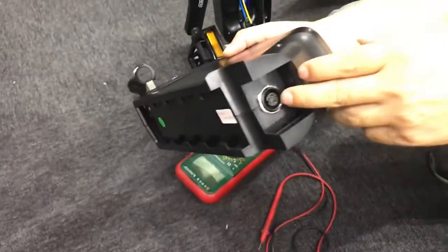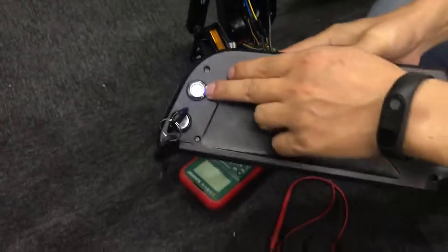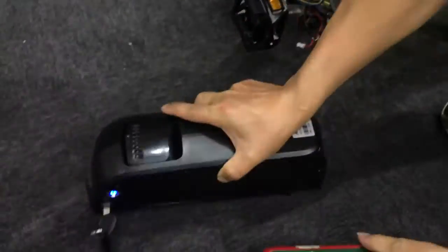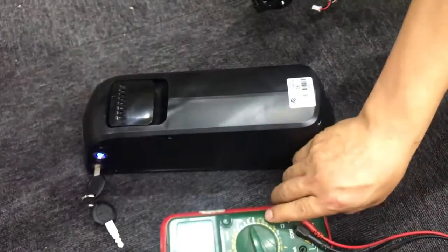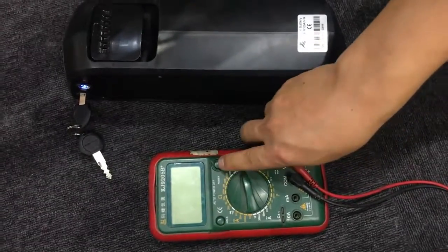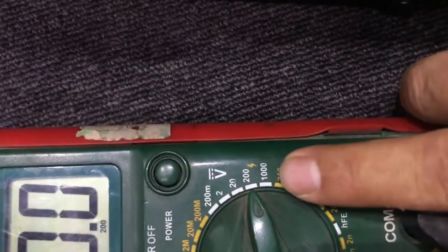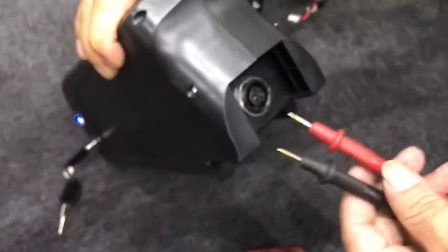At this point you need a voltage tester. Before you test the output voltage, you should keep the battery turned on. You can adjust the voltage tester as we have pointed out.